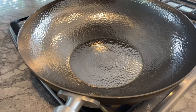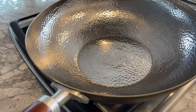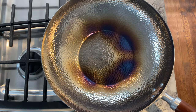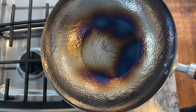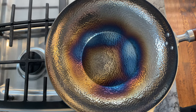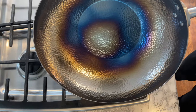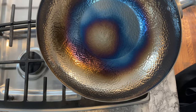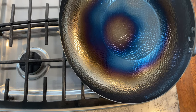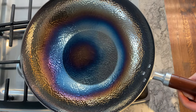Turn on the burner to the highest heat and rest your wok on top. Let your unseasoned wok rest over high heat for a few minutes, or until you start to see it turn brownish then a steel blue color — this process is pretty cool to watch. Begin to rotate the wok over the flame until the entire wok is heated throughout. The process may take anywhere between 20 to 30 minutes depending on your stove, and you may get uneven coloring, which is okay as long as your wok is heated thoroughly.